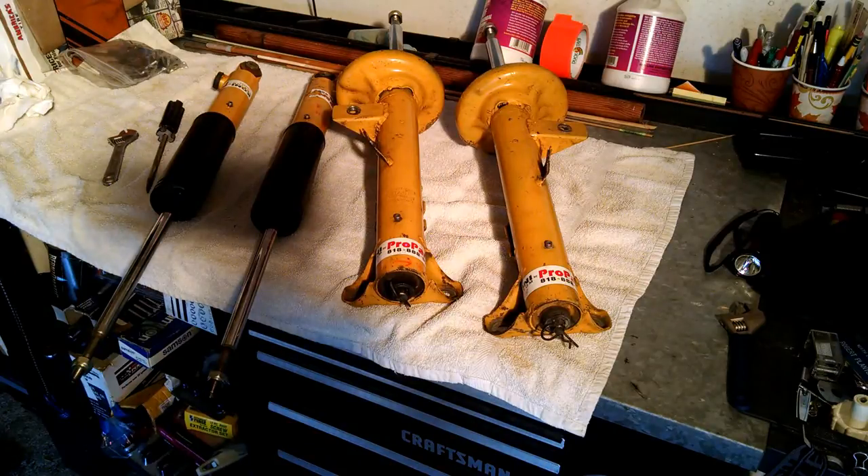When I got them, I sent them to Pro Parts. They rebuilt what they needed to rebuild. They dynoed the shocks and sent them back to me.